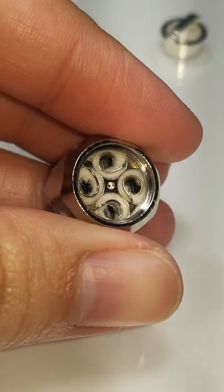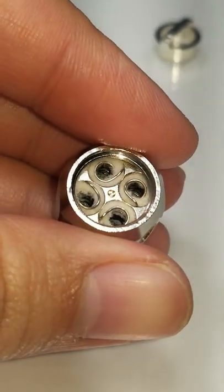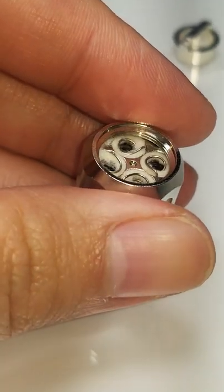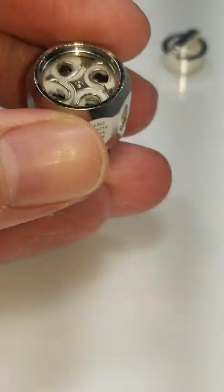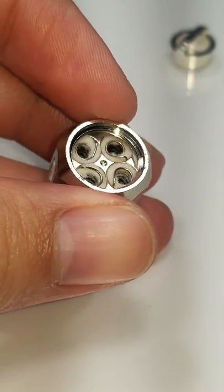My husband keeps his mod set at 74 watts and he has the Revenger X, so he keeps his settings on soft, so the ramp up is kind of slow of course.